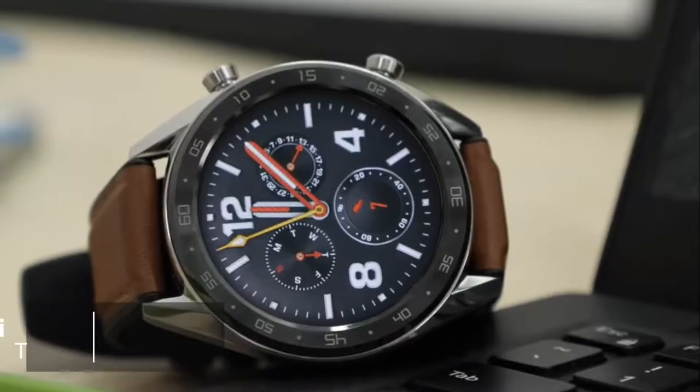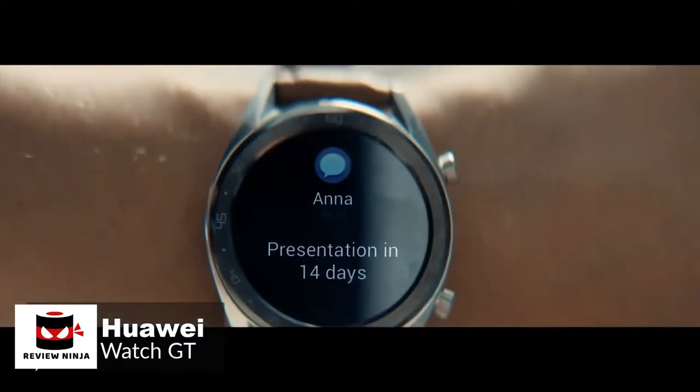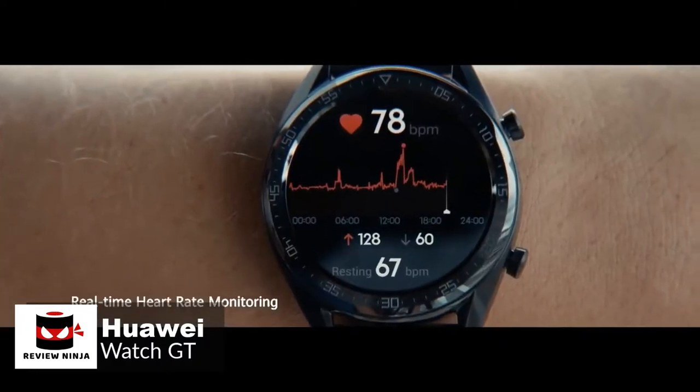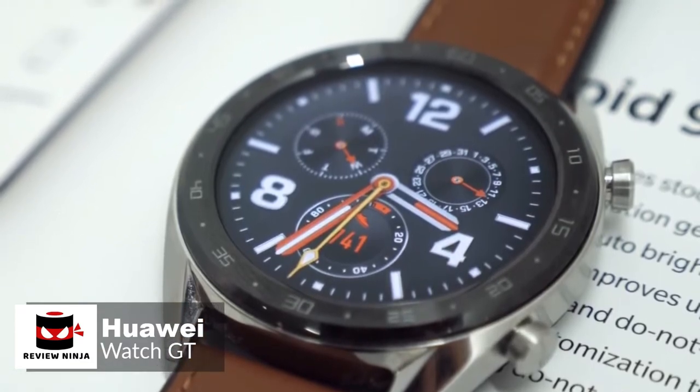At number 5 is the Huawei Watch GT. Smartwatches and fitness trackers are hot right now, but lots don't have enough battery life. Enter the Huawei Watch GT. This device lasts longer than most other smartwatches on the market, and can do quite a lot too.